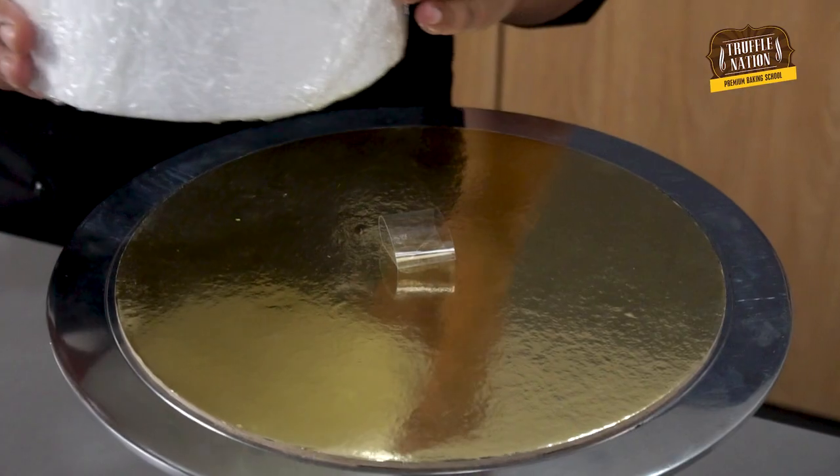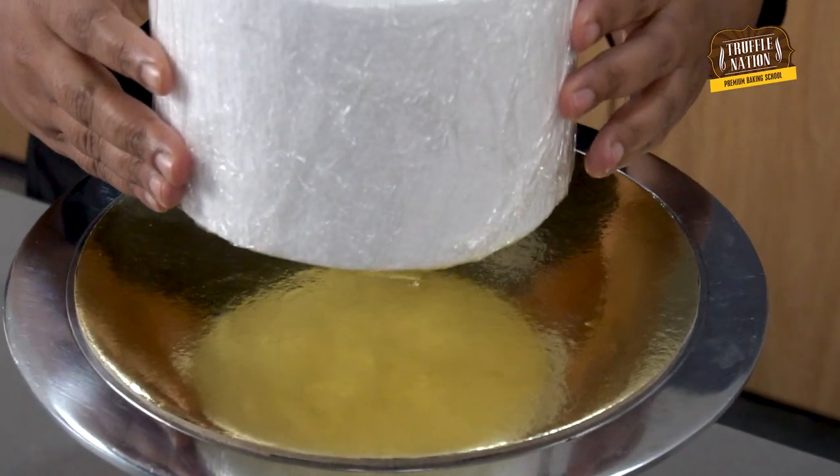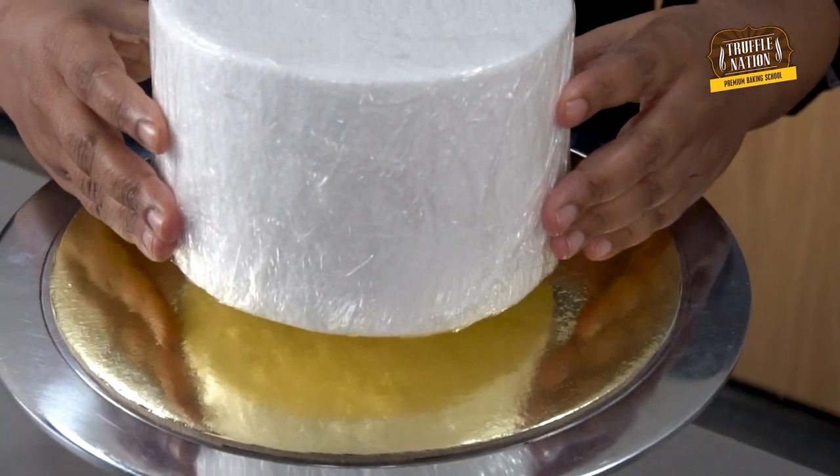Today's hack is going to be budget friendly — we won't need to bake any sponges, which will save you a lot of time as well as money.